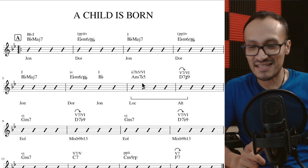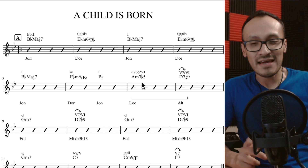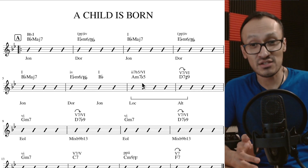What's up family, I'm back with another song from the Real Book, this time a song from a trumpet player called Thad Jones.